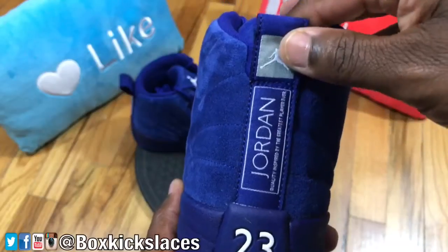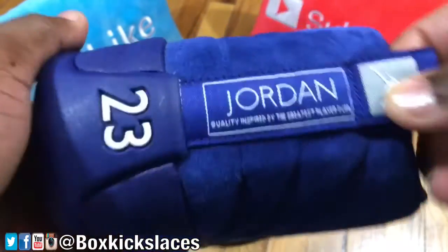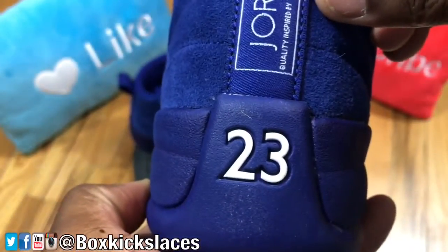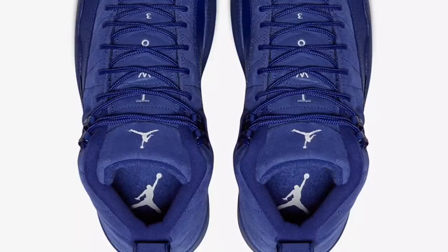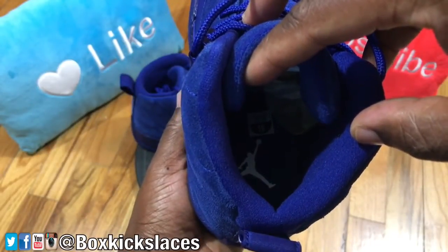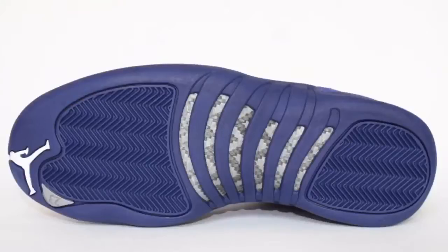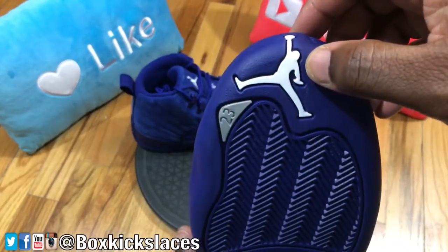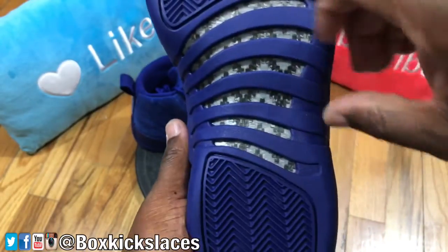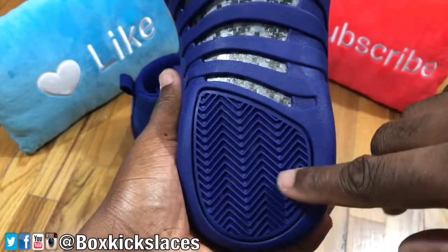The back heel has that standard pull tab. You have the white Jordan Jumpman logo at the top as well as the branding that says 'Quality inspired by the greatest player ever,' with the white 23. Moving to the actual insole of the sneaker, it is the all-blue insole with a white Jordan Jumpman logo. The actual outsole of the sneaker is standard with every Jordan 12 — you have the white Jordan Jumpman logo at the forefront, the hammer-bone traction pads, as well as the carbon fiber shank plate in the dead center, and the hammer-bone traction pad at the back.